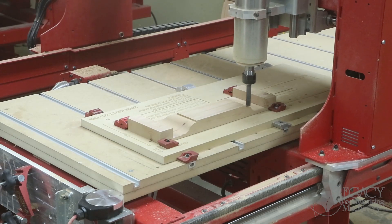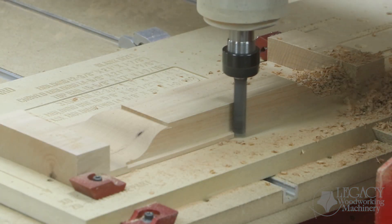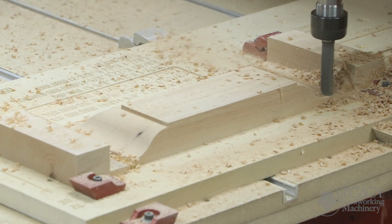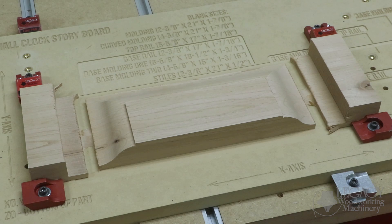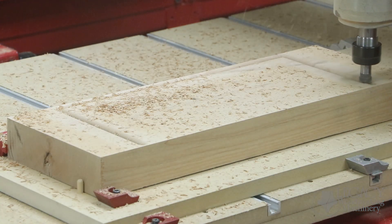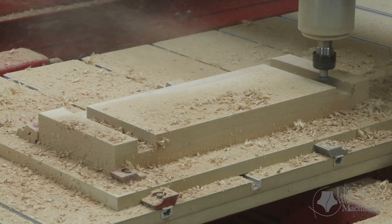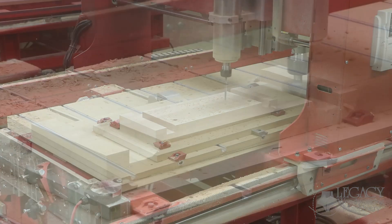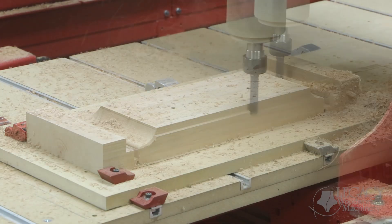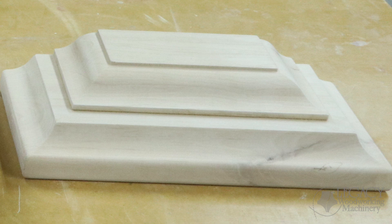Without this technique of combining cutter shape profiles, you only have two methods to get the same results. First, you can order a very large, expensive, custom shape profile cutter. Or two, create a 3D tool path that takes 10 to 20 times longer to produce. The second base molding component repeats a similar procedure, except this time it uses profile shape cutters that are slightly different. Once finished, both components are easily glued together using the pin alignment holes — and you can see when combined, the molding looks great and is perfectly aligned.